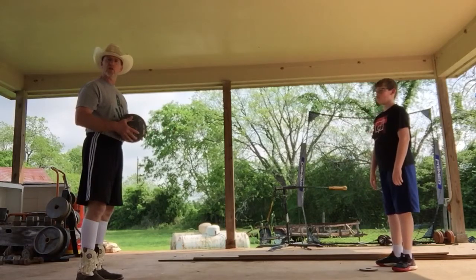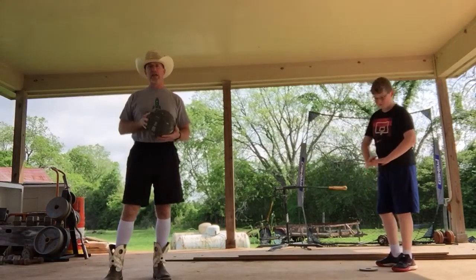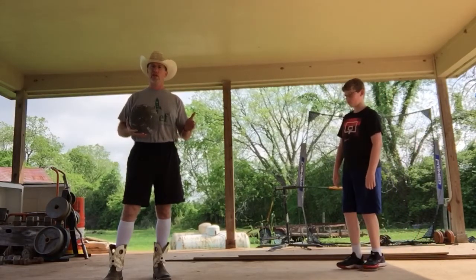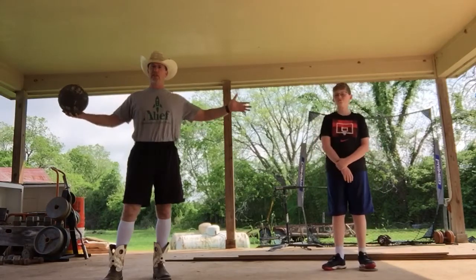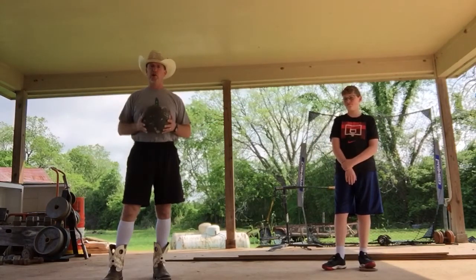You can do this close or you can do it really far away. Your coach will give you instructions on how far you need to be — it could be four feet, six feet, eight feet, ten, twelve, twenty feet. Your coach will tell you.